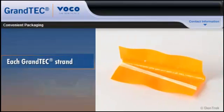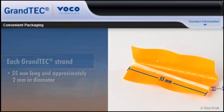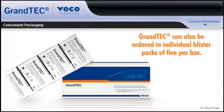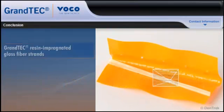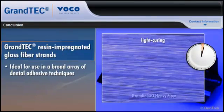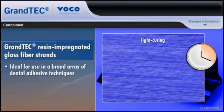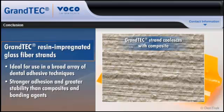Each Grantech strand is 55 millimeters long and approximately 2 millimeters in diameter. Grantech can also be ordered in individual blister packs of 5 per box. With 3 times the strength of conventional polyethylene bands, Grantech resin-impregnated glass fiber strands are ideal for use in a broad array of dental adhesive techniques, delivering stronger adhesion and greater stability than composites and bonding agents.